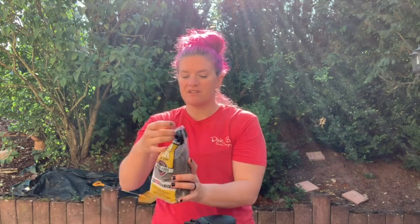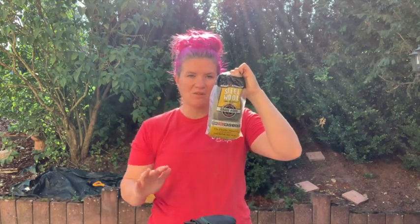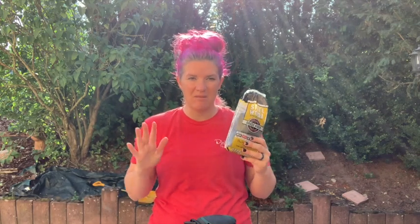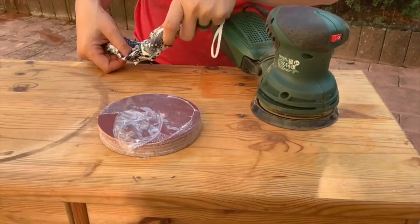I also have some steel wool — this is triple zero — just in case I want to do one last pass after the orbital sander to smooth out anything that isn't super smooth.